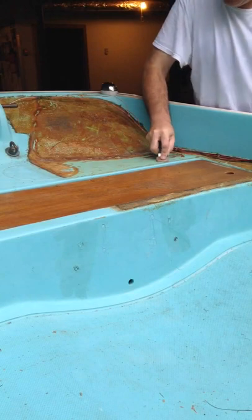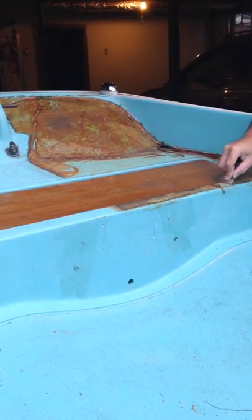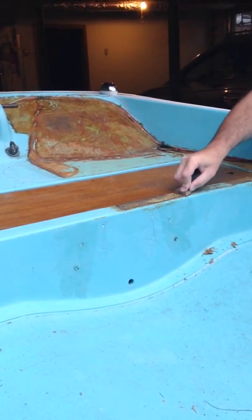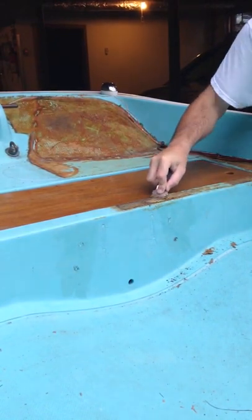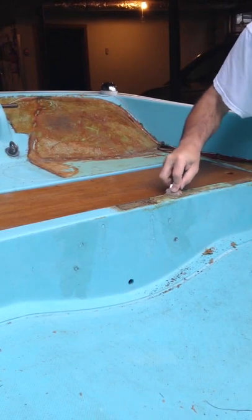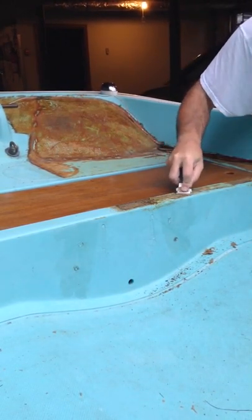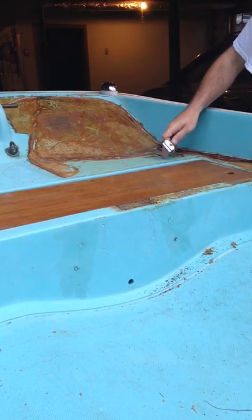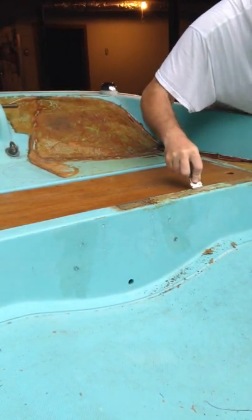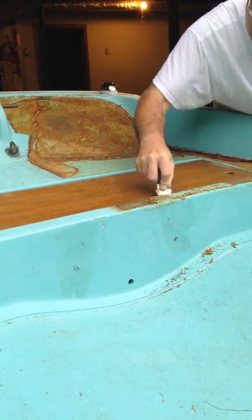This side is actually coming out easier than the other side did. This glue right here is still kind of gummy, whereas the glue that came out quickly was really dried out. This right here is kind of gummy still. And this is about 30-year-old carpet — the carpet has been in there that long.